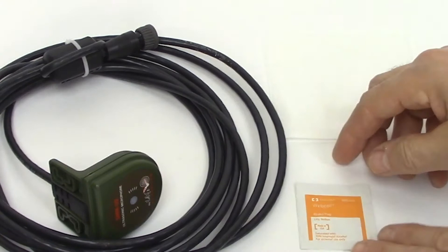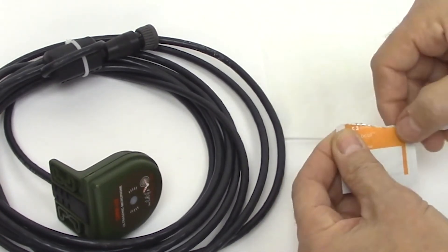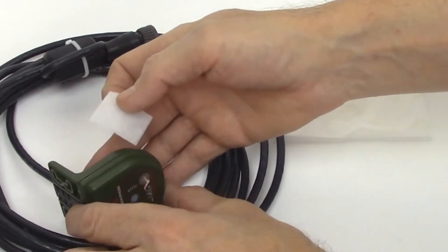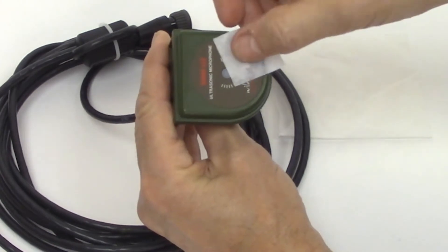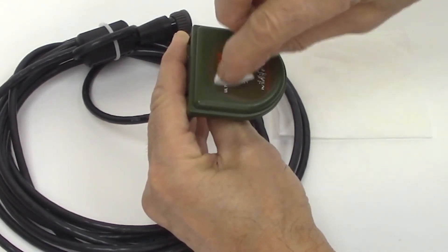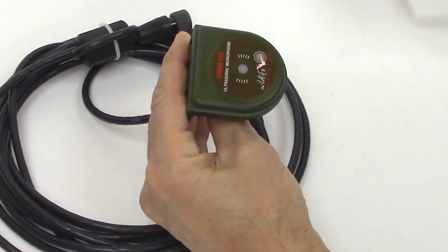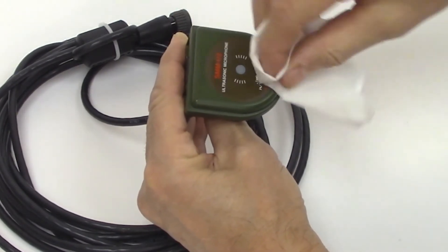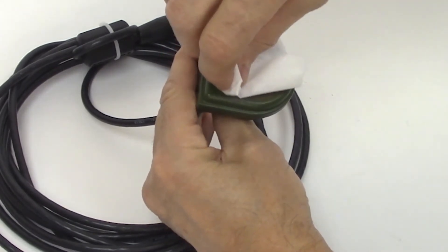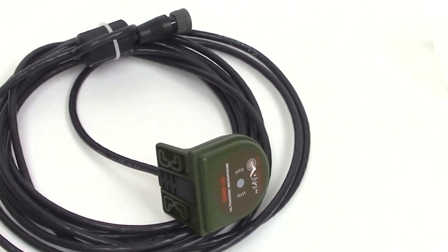First, clean the surface of the microphone. Common rubbing alcohol will do the job, and here we're using pre-packaged alcohol swabs which are available at any pharmacy. This will wipe away any dirt and finger grease to ensure the sticker adheres properly. Be careful not to press on or apply alcohol to the gray or black membrane. After cleaning, make sure the surface is dry. Here we are using a lint-free cloth to make sure the surface is clean and ready for the sticker.